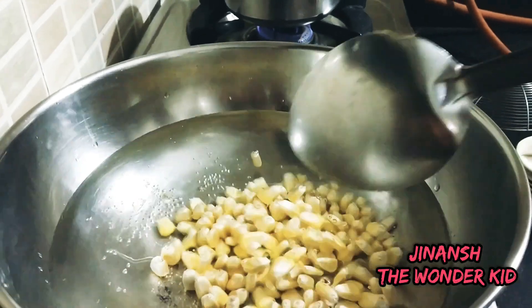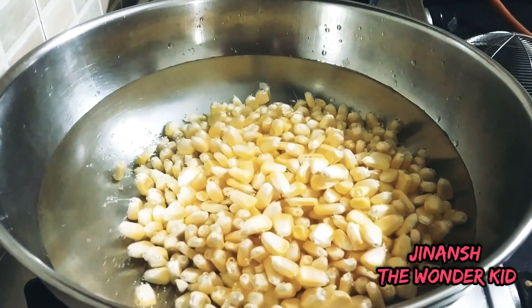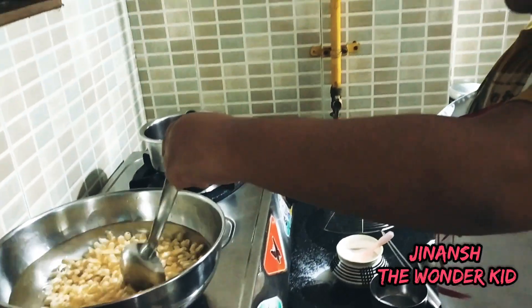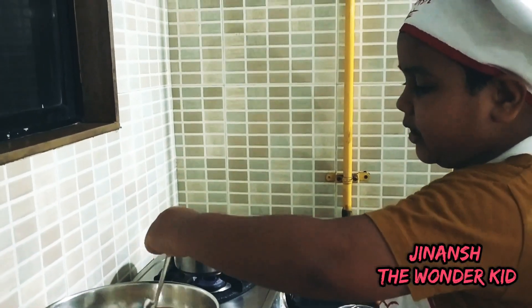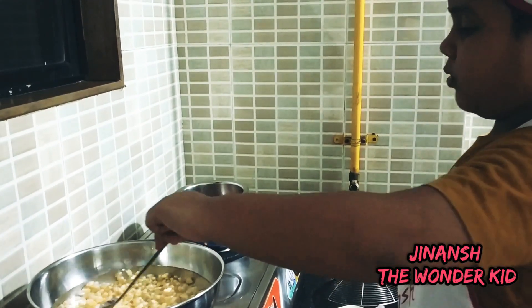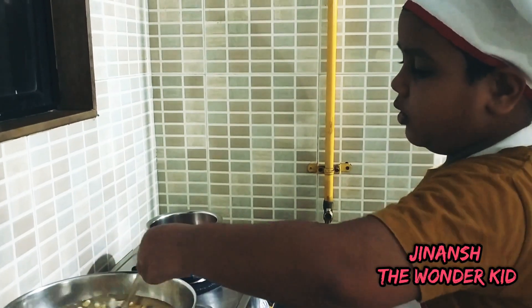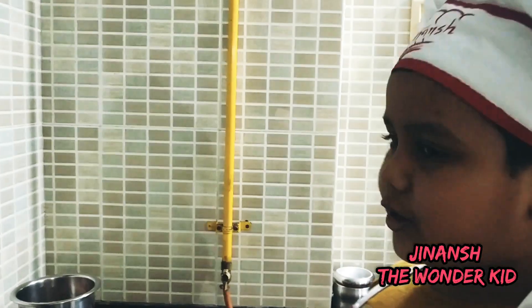It may take a while, so now it's time to stir so the corn can get the proper heat. This is the first step of making American corn. It takes about 4 minutes to boil, so let's just wait 4 minutes.